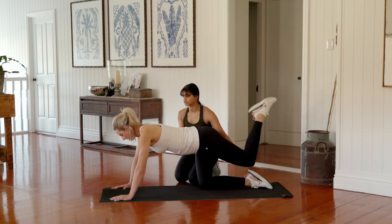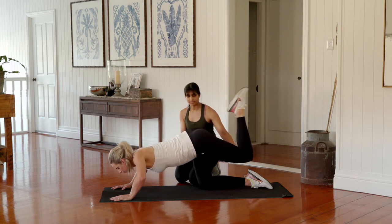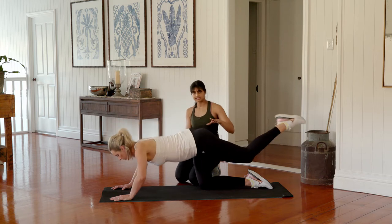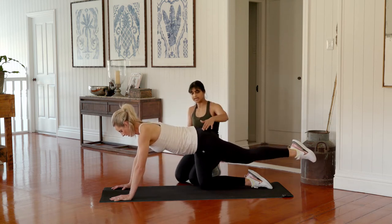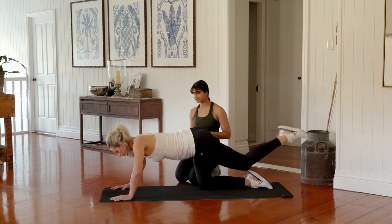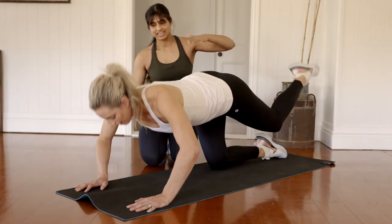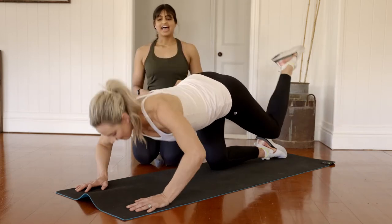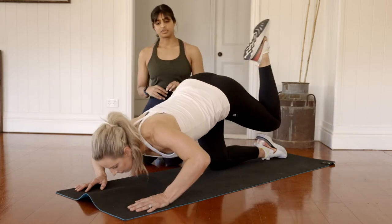So: lower down, curl the heel in, straighten the leg back out, and push back up. If you're finding this too much pressure through the pelvis, keep both knees down, or just keep your knee bent the whole way through with your heel as close to your backside as possible. Think about pulling those shoulders down away from the ears each time you push away from the ground.